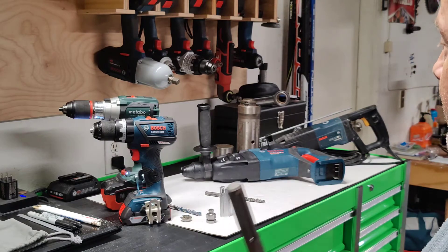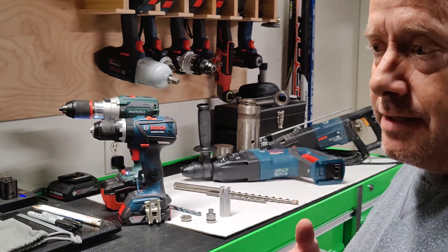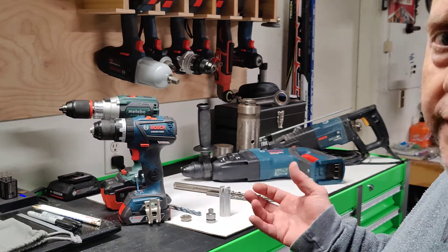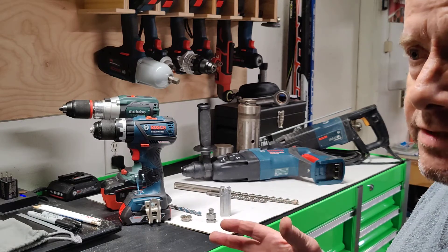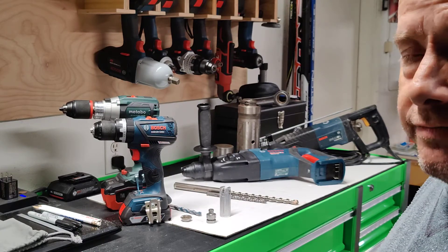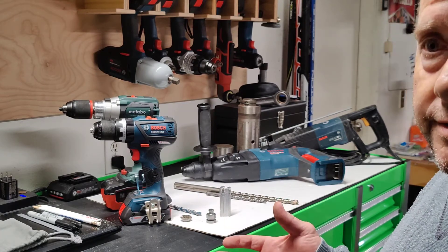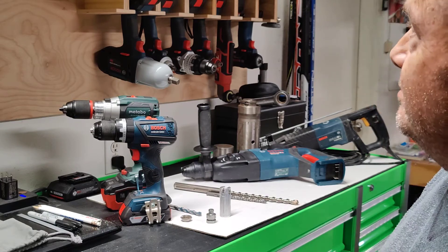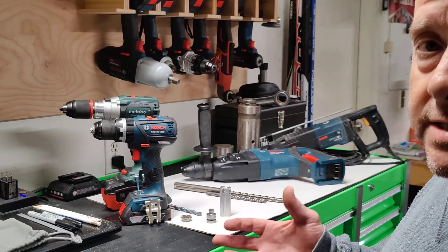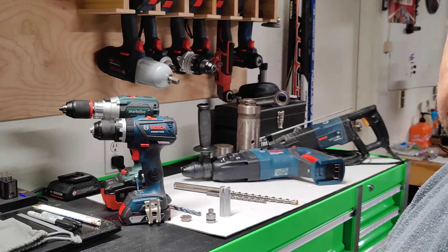If a contractor showed up to my house with only a handful of tools, I'd probably tell him to get out — contractors should have every tool. Every tool I know has its function, something it's specifically good at. Reciprocating saws are great for demolition, not for fine custom work. Jigsaws, track saws, and table saws give you a much more precise cut. Every tool has its place.